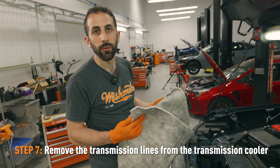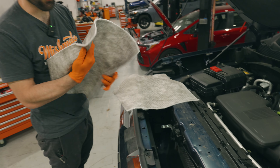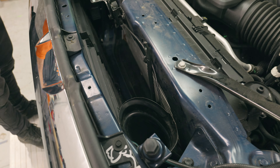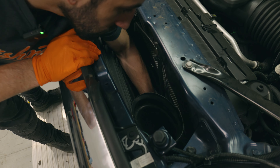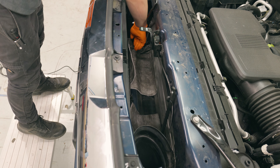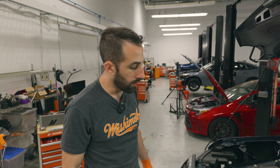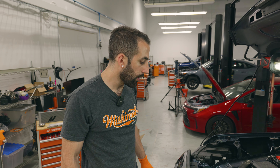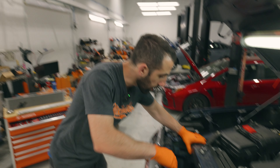In the next step, we're going to be removing the transmission cooler and the lines. I'm putting these absorbent mats underneath the transmission cooler so that when I pull the lines out, it'll catch some of the fluid and make a little bit less of a mess. This process might get a little bit messy, but as long as you catch all the transmission fluid and take it out rather fast, you can limit how much spills out of the transmission cooler.